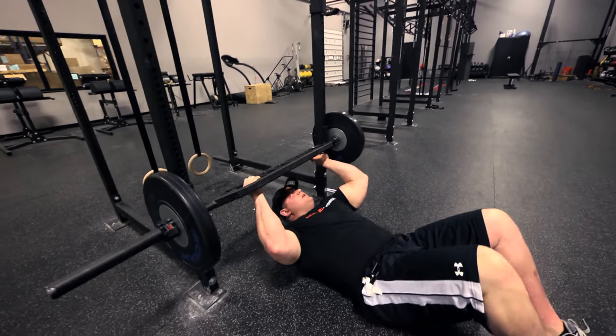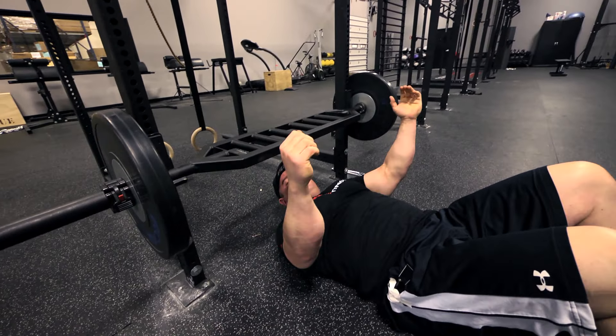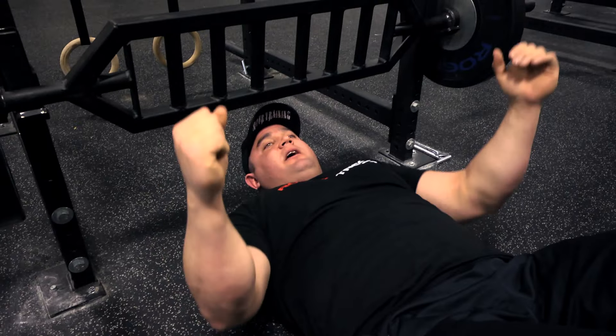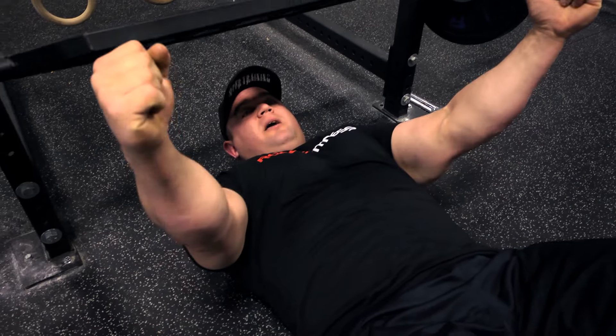One thing you want to do that's a little different than a regular bench press is on a floor press you always want to pause the weight at the bottom. You want to let your elbows or triceps rest at the bottom and press the weight back up.